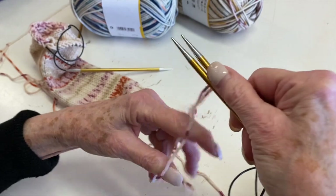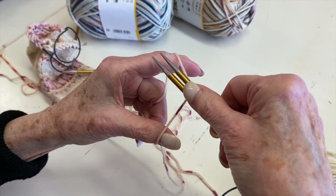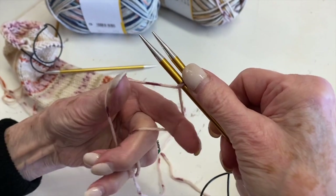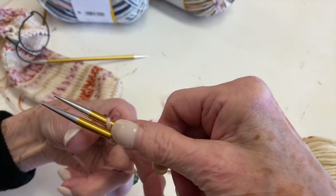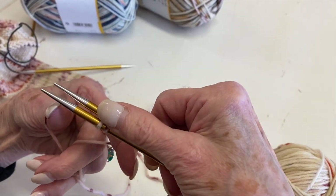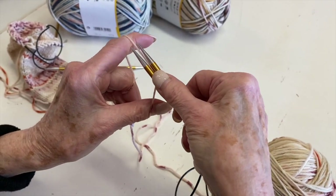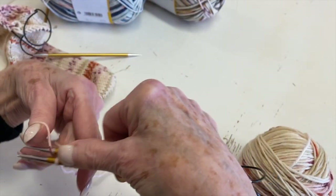I'm holding it with my index finger, the yarn wrapped around my index finger this way and around my thumb that way. What you want to remember is index finger down and thumb finger up. I'm going to come with the index finger through the middle and down over the bottom needle, and then I twist by just taking my hand that way. Now I'm going to put the thumb through the middle and over the top, and I twist again. Index finger comes through the middle and over the bottom. Twist. Thumb over the top. Twist.